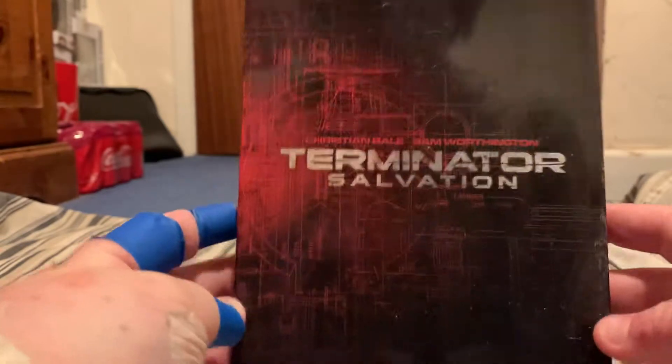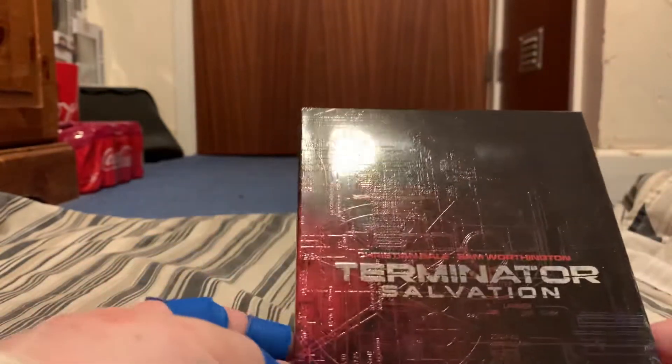Hey guys, Kazior again. I've got a beautiful Facebook buy for you today. I've got the Kim Chi DVD edition of Terminator Salvation. Really, really chuffed to get this and for a really good price as well.